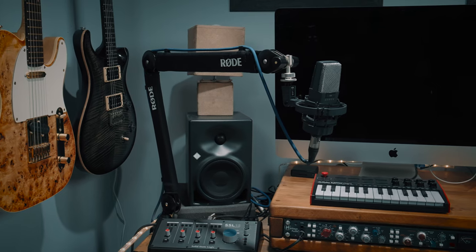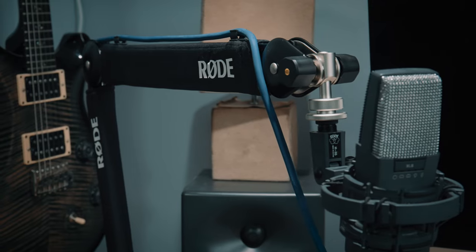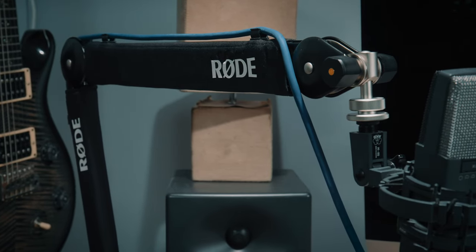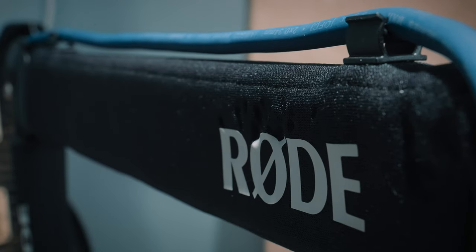In this video I'm checking out the Rode PSA1 Plus desk mount boom arm. It's kind of the established industry standard, but I've been using it for quite a while and thought I have quite a few thoughts about this — it would be really worth reviewing for anyone thinking about buying it. Looking online, I really don't think there are many balanced reviews of this product, and it's not all pros — there are cons. So what are they? How's the build quality? What's the user experience like? You'd think this is the be-all end-all of desk mount boom arms, but is it?